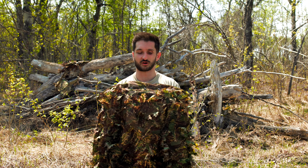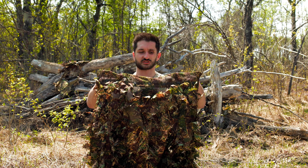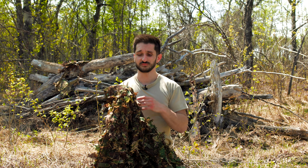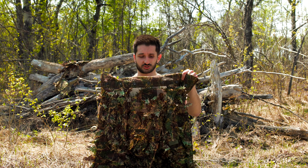On the collar of the hood there are a series of buttons spaced out, which allows you to add the Novritsch ghillie hood if you want. They also sell sniper boonies so you can match up the colors and craft everything up. You don't have to, but it's a really nice option.